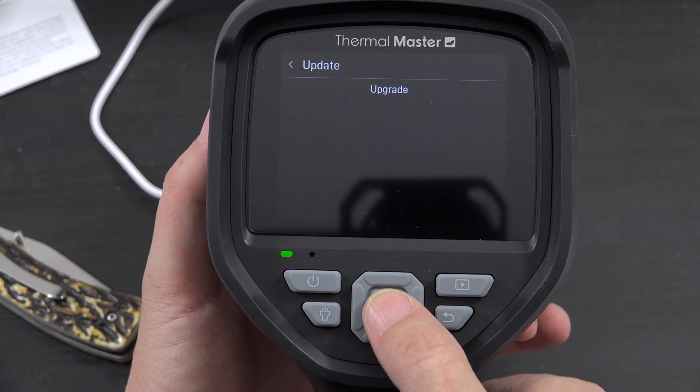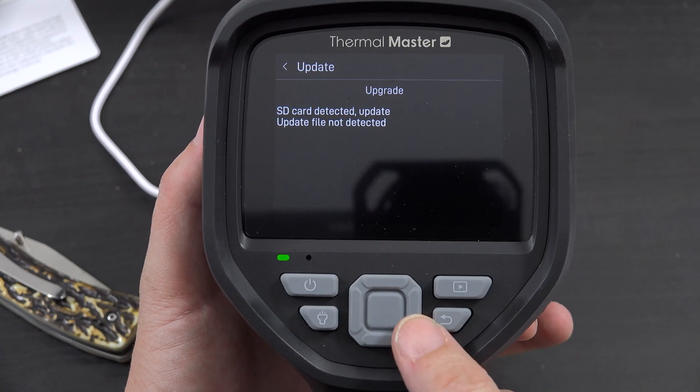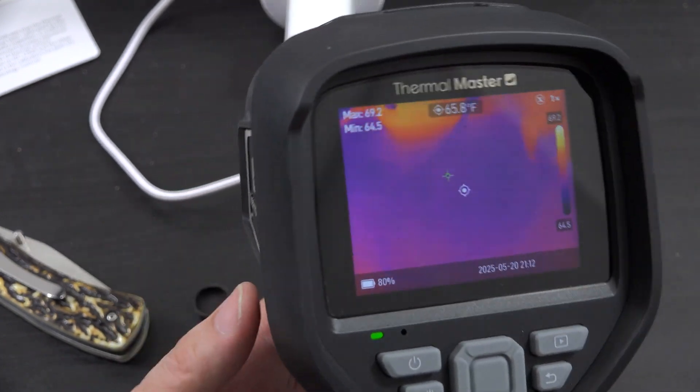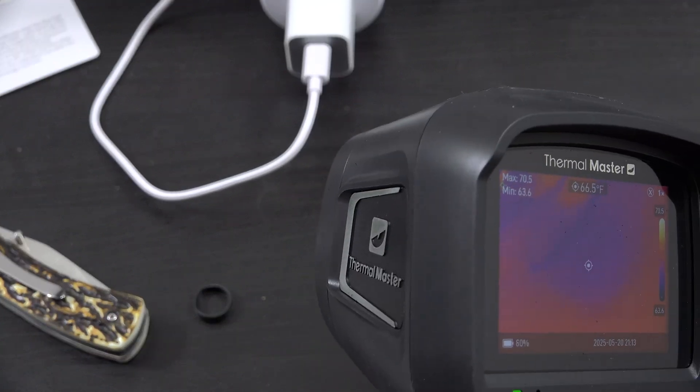There's a firmware upgrade option — it shows SD card detected but update file not detected — and an open source license section. That covers all the settings. So let's go ahead and measure some stuff.